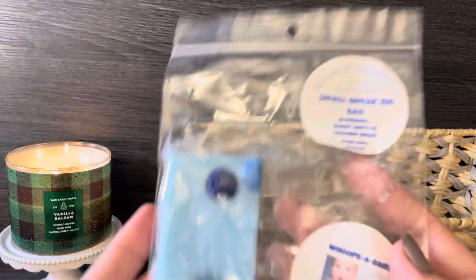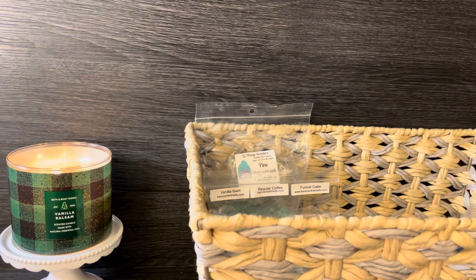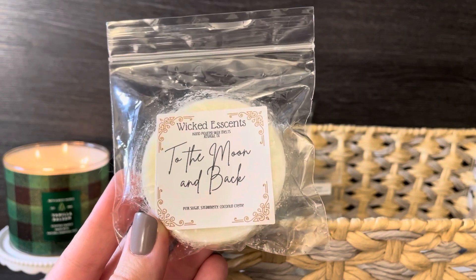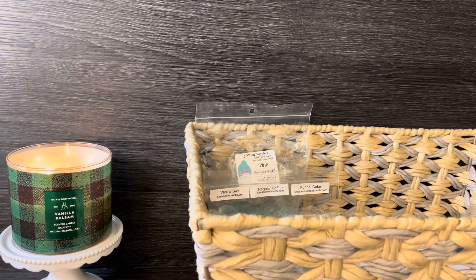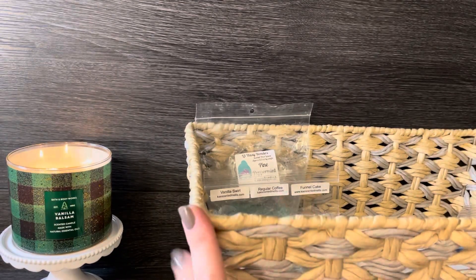I'll continue using her blueberry blends since I have more on the way, and I love a snap bar — so convenient. The last one I'm pulling in is from Wicked Esscents: 'To the Moon and Back,' which is pink sugar, strawberry and coconut cream. Oh my god, it's so good. You get all the scent notes — pink sugar, strawberry, coconut — it's such a good combo. I might have to go back and get more of this one.